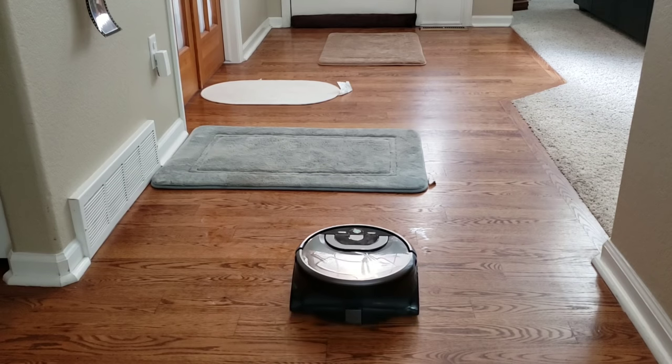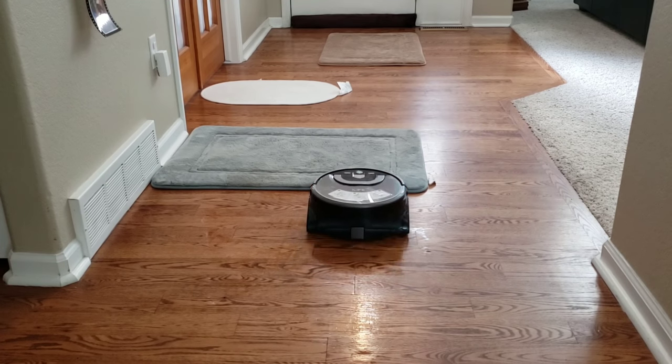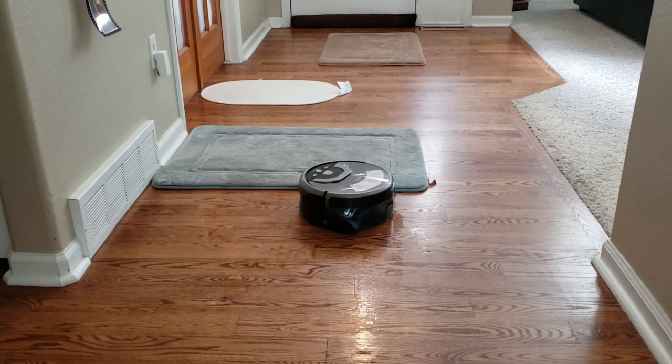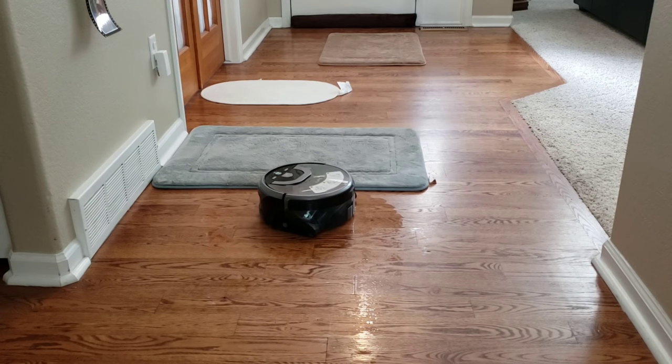It only makes that clicking sound at the very beginning, but once it starts going the clicking sound goes away. Both the Brava M6 and the W400 are very quiet cleaners. You can easily run these at night when you're sleeping, watching TV, or having dinner with the family. It's definitely a lot quieter than the Roomba S9.